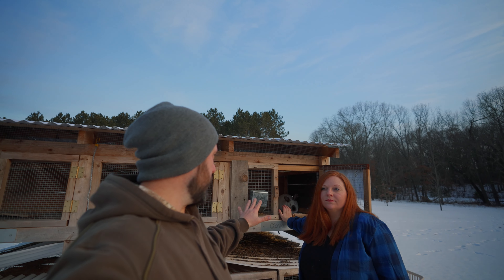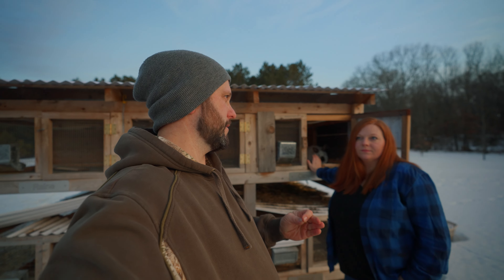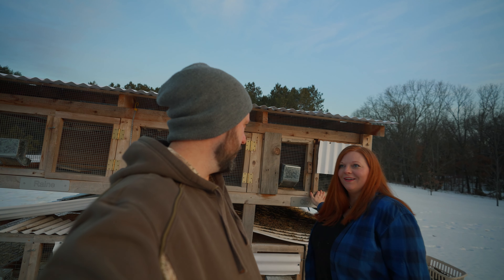Once we get bunny nuggets and they produce in here, we do not just keep them in here — we like to get them on grass. Let's go over to our little rabbit tractors that we built and show you that. Light, easy, anybody can move it. No kids complain about it.